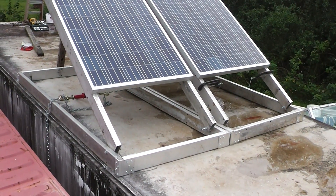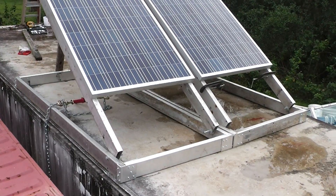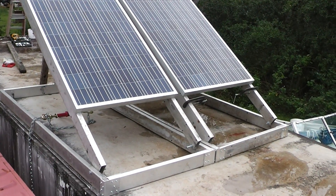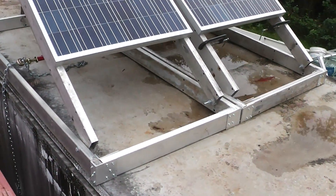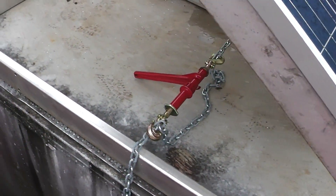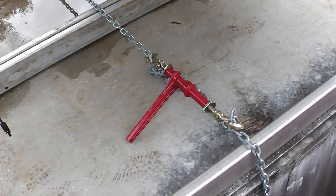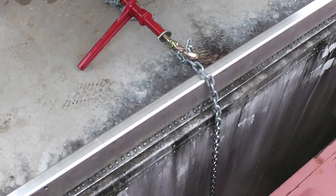I've seen people where they weld things to shipping containers, bolt them on, and I even saw where someone was laying heavy weights up there to hold their panels down. In my area that's not going to work because we have the probability of high winds. I needed something substantially made that would hold up to the winds, and something I could install and remove quick — and what I came up with is a load binder from Harbor Freight, and I've got a chain.